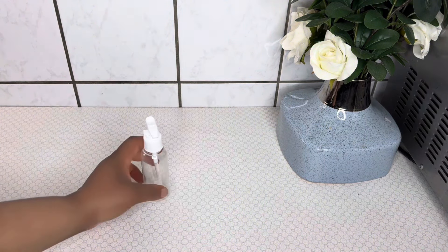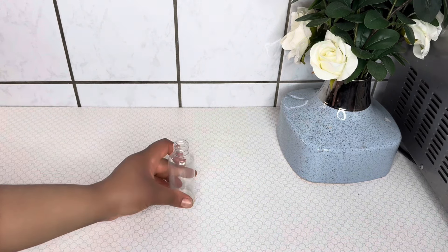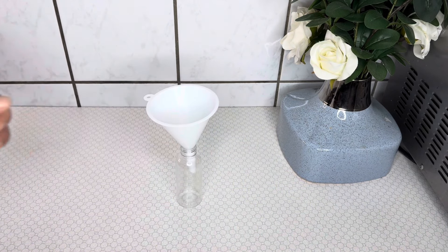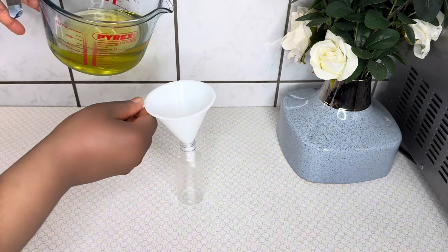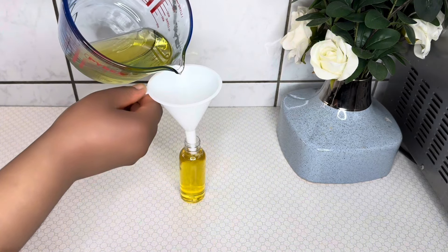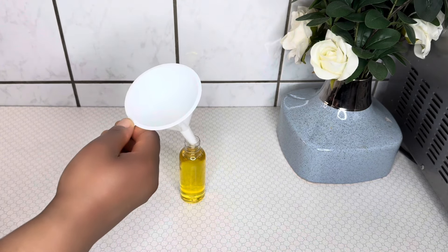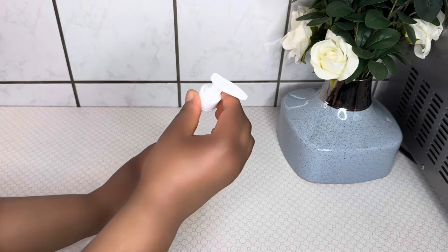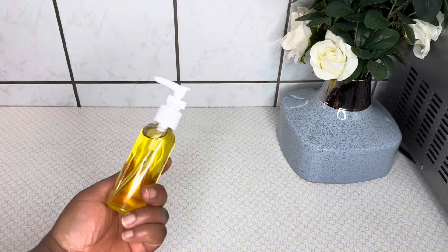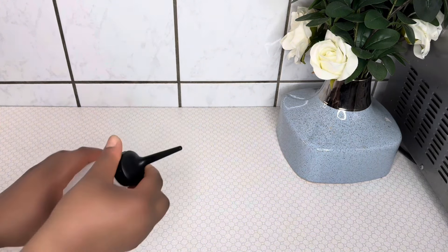After straining, this is the quantity of oil obtained. I'll transfer it into an applicator bottle. This oil is kids-friendly — it's for the little girl I mentioned at the beginning of the video, to help grow back the bald spots on her scalp. I'll give it to her mother to apply and massage on her scalp to help regrow those bald spots.